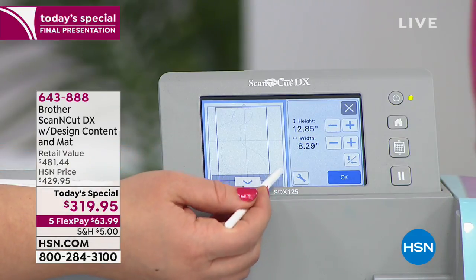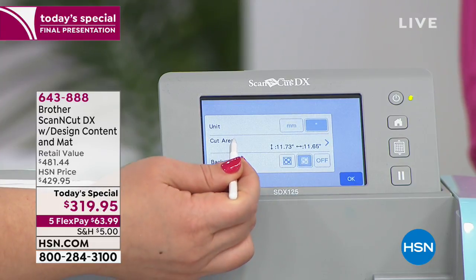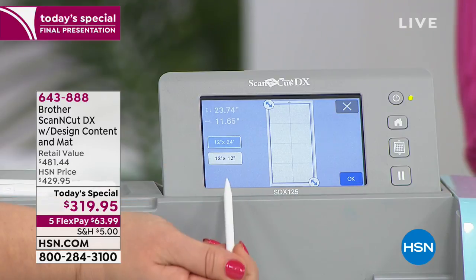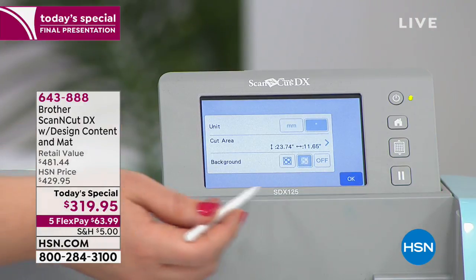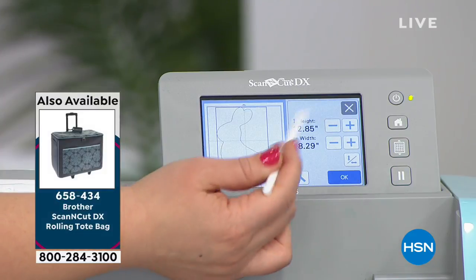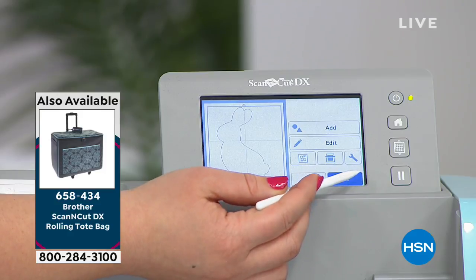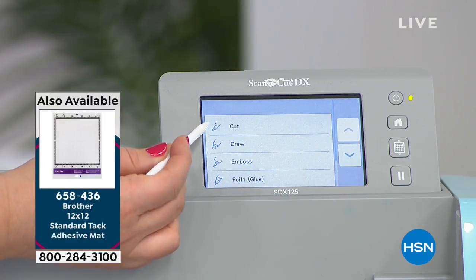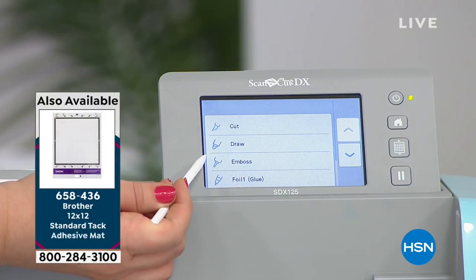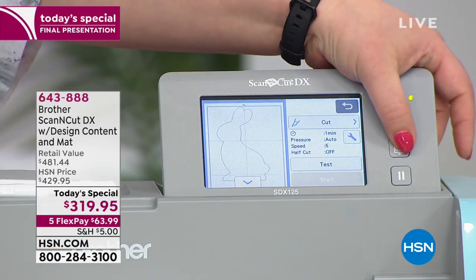Don't worry — this little wrench tool is for your settings. If I click on that, I'm going to be able to change the cut size to that big 12 by 24 mat. Now I can actually — and that's a new mat, right? It is. It's a mat we've never offered on HSN before. You are now going to be able to cut that bunny as big as you want it. So as soon as I'm ready, I can choose — do I want to cut? Do I want to draw, emboss, or foil? I would like to cut. I choose that, and then all I need to do is load in the mat.